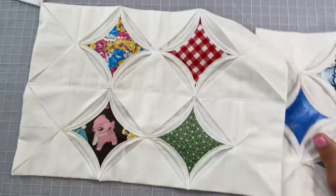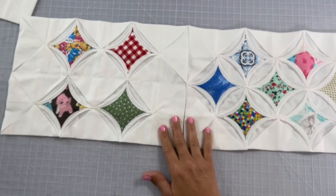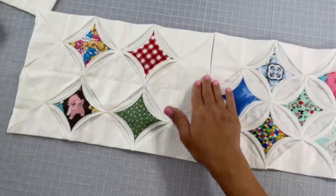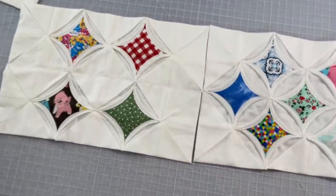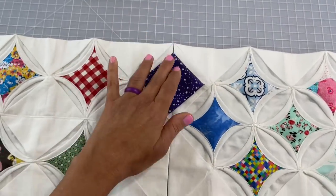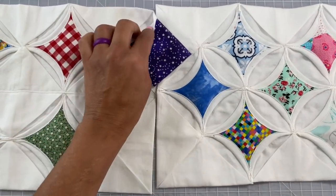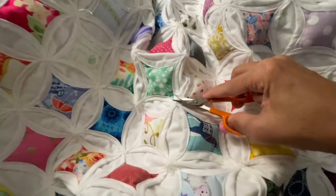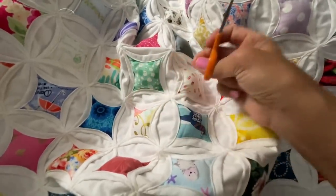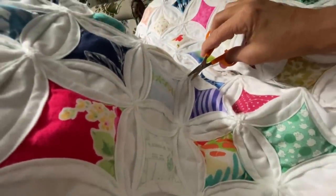Take note that when you add another block to the one we just made, only when you add them together will you create yet another picture window right down that center area. Essentially what you're going to do is keep adding these blocks to make your quilt bigger and bigger until you get the size that you would like. When you're all done and you've made it as big as you'd like, go ahead and clip off all of the excess threads just like I'm doing here. They'll be on the front and the back and there will probably be a million of them — just an FYI.